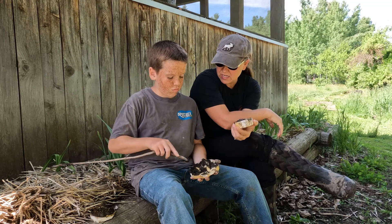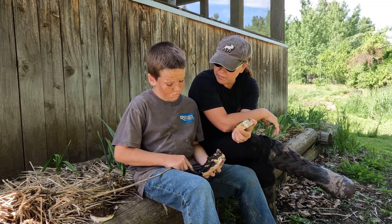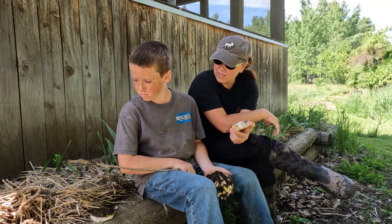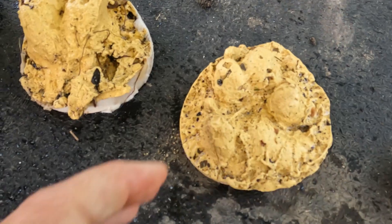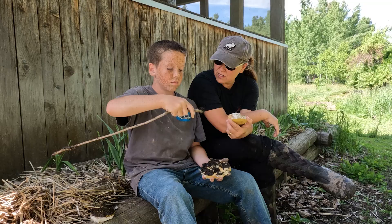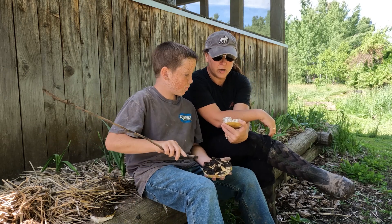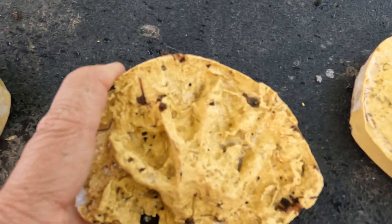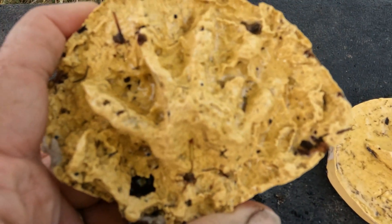Did you have fun doing this? Which one do you think is your favorite? I think this one — the coyote. I think this one — I think this is a raccoon. It's got five fingers, five little fingers. So I think this one's going to be my favorite.